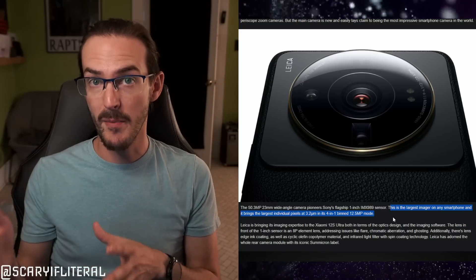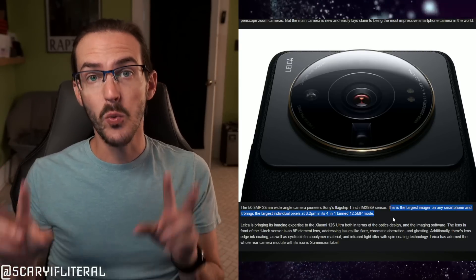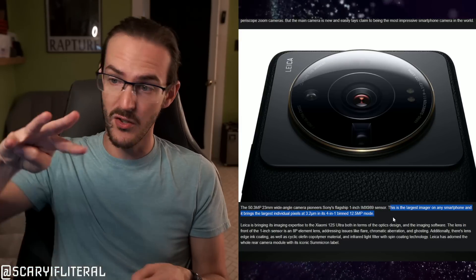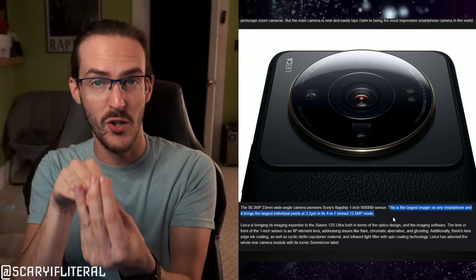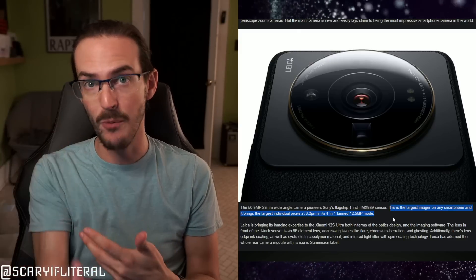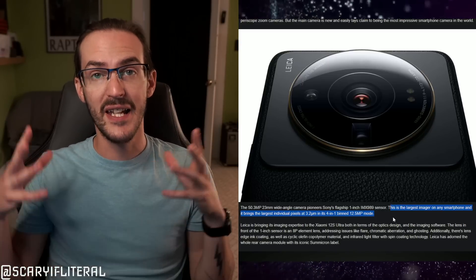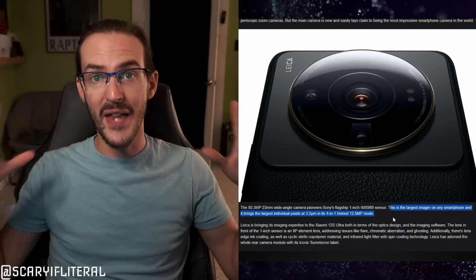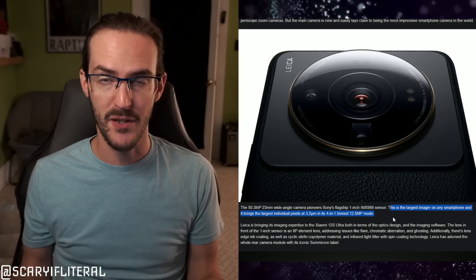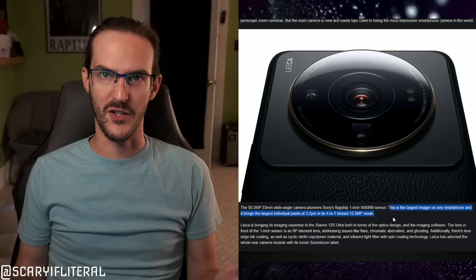That 3.2 micrometer figure is in the four-in-one pixel binning mode, outputting 12.5 megapixels. The sensor is 50.3 megapixels, but you're not generally going to shoot at full resolution. Four pixels are combined into one super-pixel of 3.2 micrometers, and dividing the resolution by four gives you 12.5 megapixels output. The bigger the pixel, the more light it absorbs — this is the best way to use a sensor that large. Nobody really needs a 50MP output; 12.5 is more than sufficient.